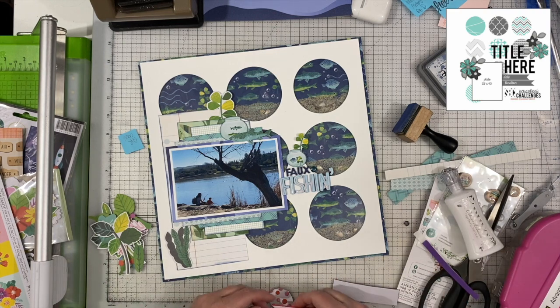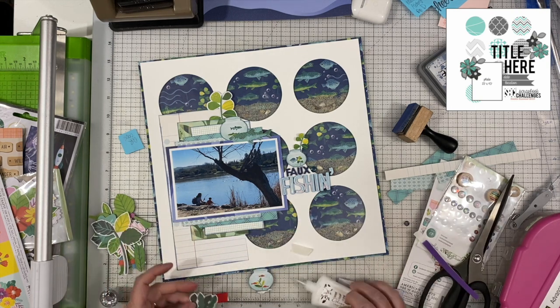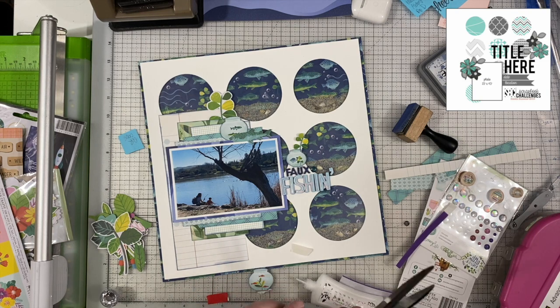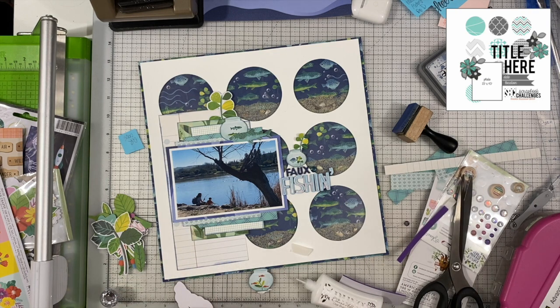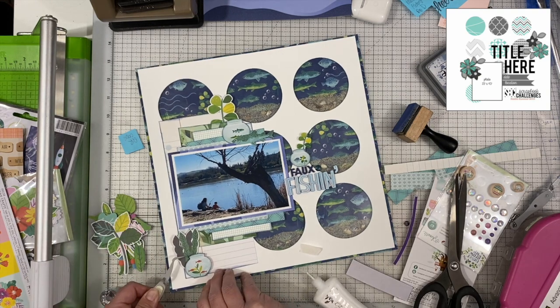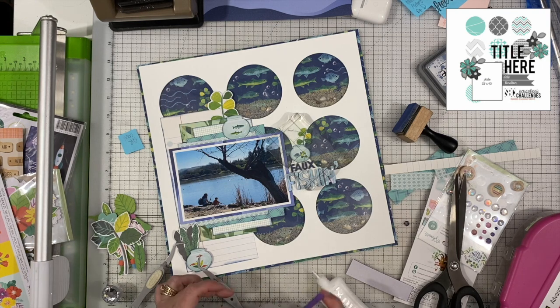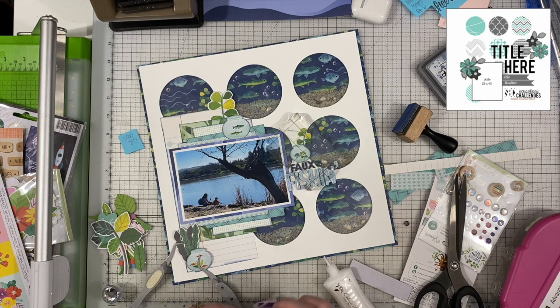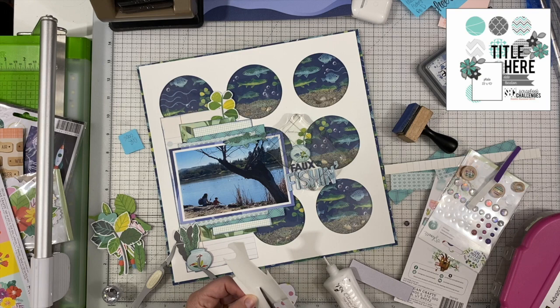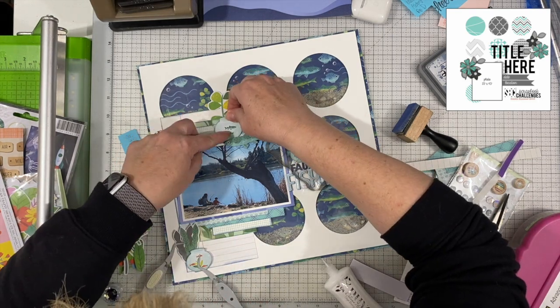I am popping those little fish bowls up onto some foam tape and adding that dimension. It works really well since there are so many layers under my photos — it already has a lot of dimension. This layout is very dimensional because of the foam between the white sheet and the background paper as well, so it's a pretty thick layout, but I don't mind that once in a while. I'm using my tweezers to hold things down until the glue sets up, and I use my acrylic box block to add a little weight. I also added a little foam to the fish at the top of the photo.